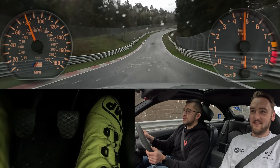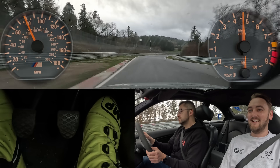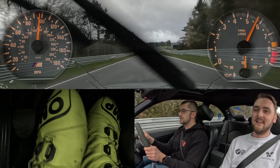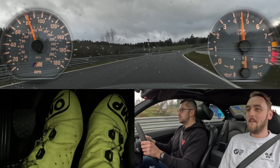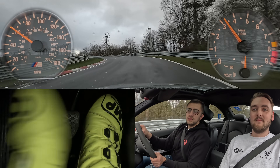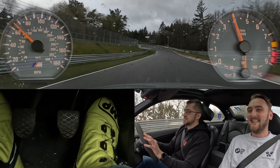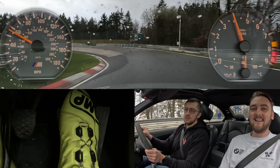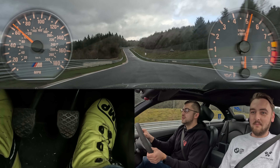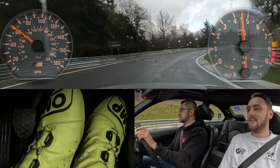I've not seen any other E46s on this track today. Today is not the E46 weather unless you just want to go sideways everywhere. It's a totally road setup car, isn't it? Which is great, because you want the car to be soft for wet driving — you want to have very good weight transfer.